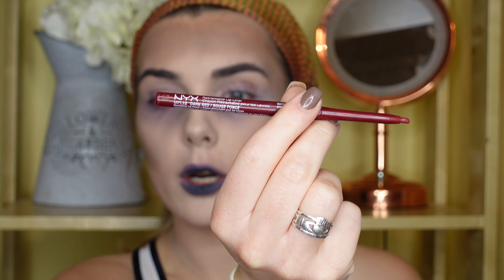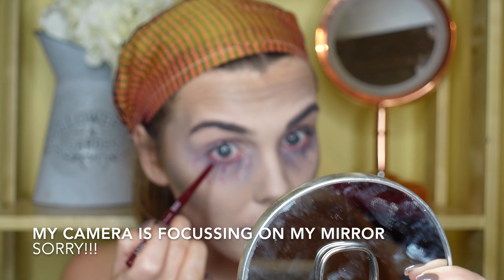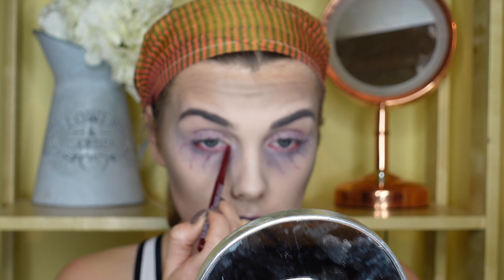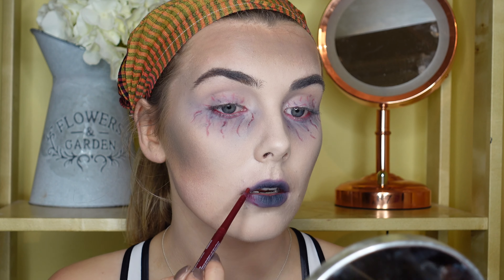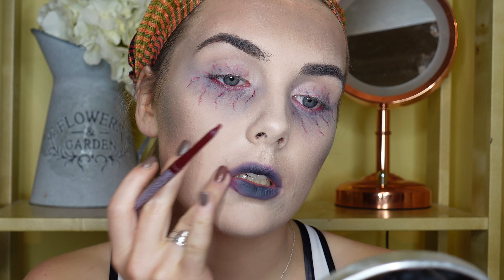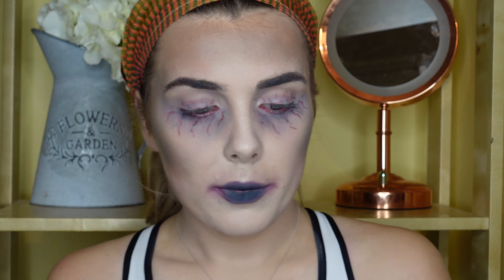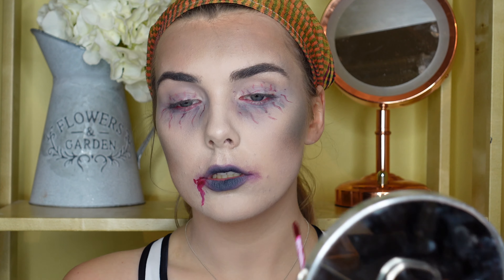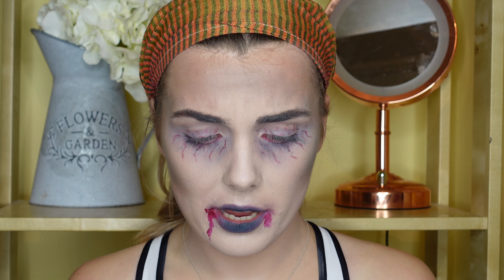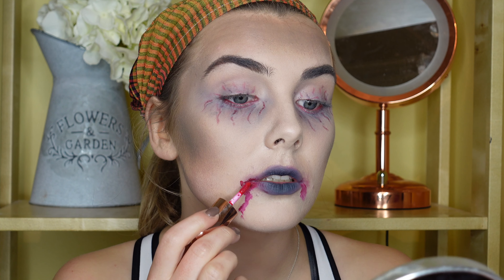I forgot I have this NYX Retractable Lip Liner in Dark Red — it's so creamy it literally broke on my hand, which is what we like. That's so much better. I'm going to do the outside of my eyes, and I want to lay the basis for blood dripping. I'll add that for texture and blur it out with my finger to get that blood-stained look. I'm going to go with the NYX Soft Matte Lip Cream in Madrid for more of an old blood stain. Then I'm taking my Suqqu lip gloss — I want that to be like fresh blood. I really don't want to ruin this. How good is that!